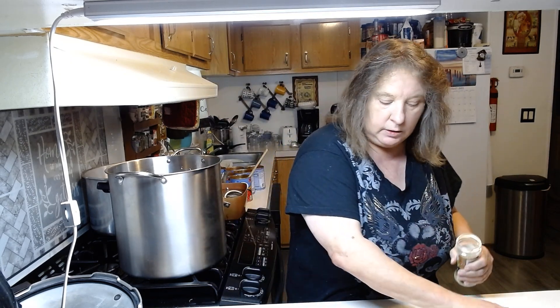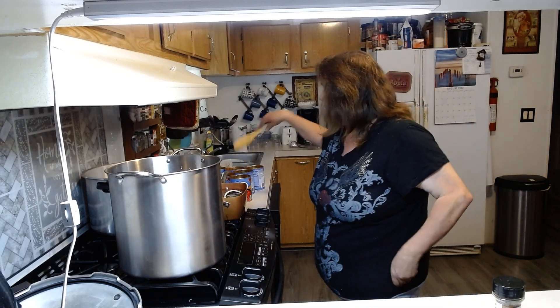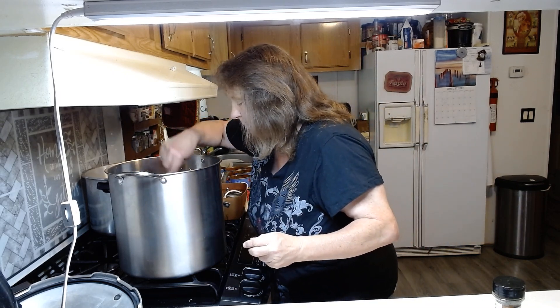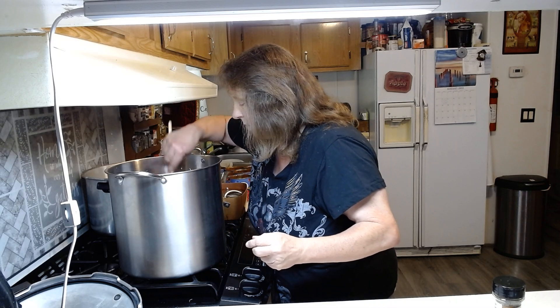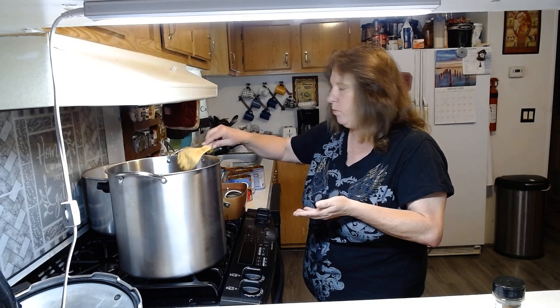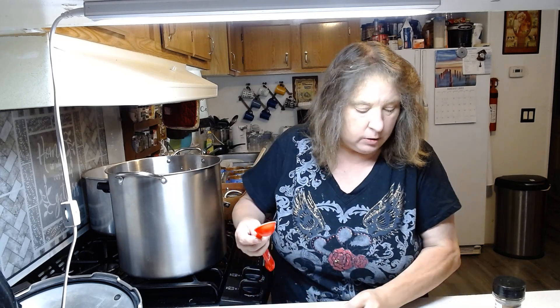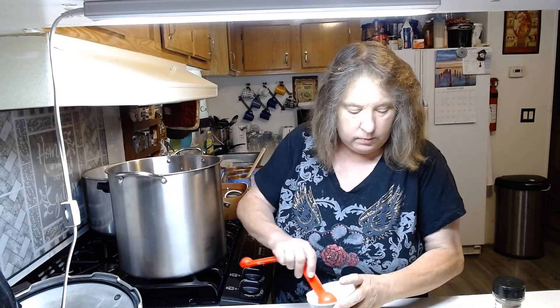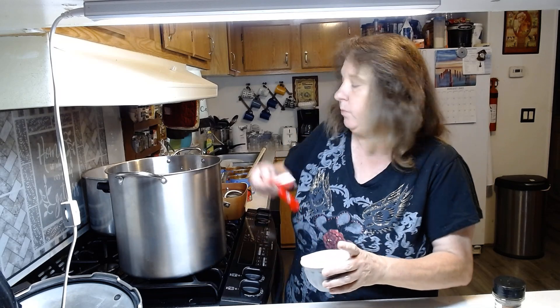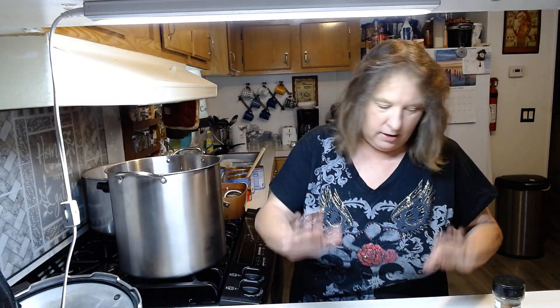It calls for a third of a teaspoon of sugar — let me see if I put that sugar in there, I can't remember if I did or not. There goes my memory, right? So I'm just going to taste it. No, I didn't put any sugar in there yet. So it calls for a third of a tablespoon and I'm going to put in one tablespoon. I think that will be good, and if I did put sugar in it I think it will be okay.